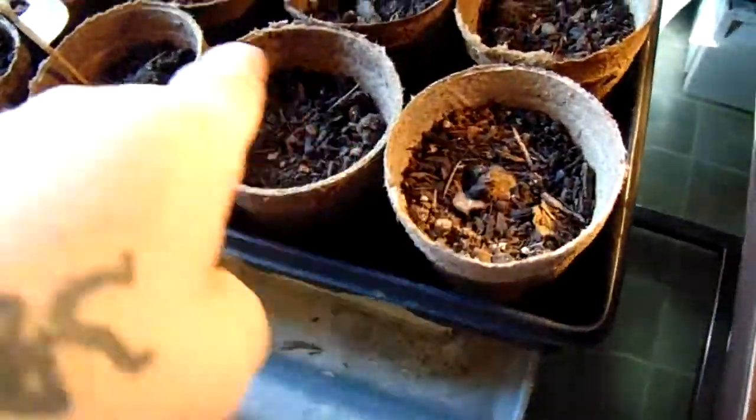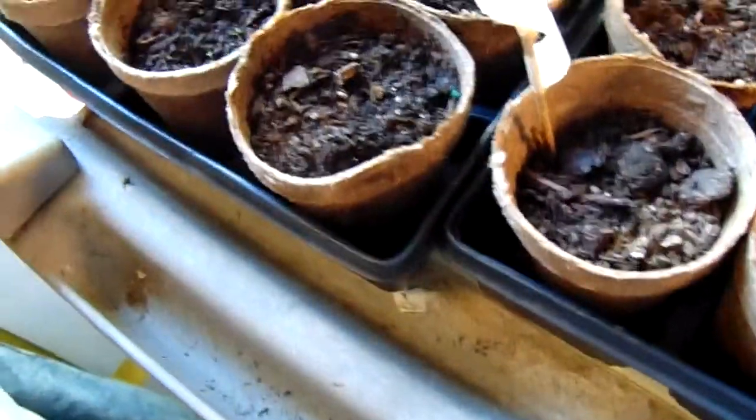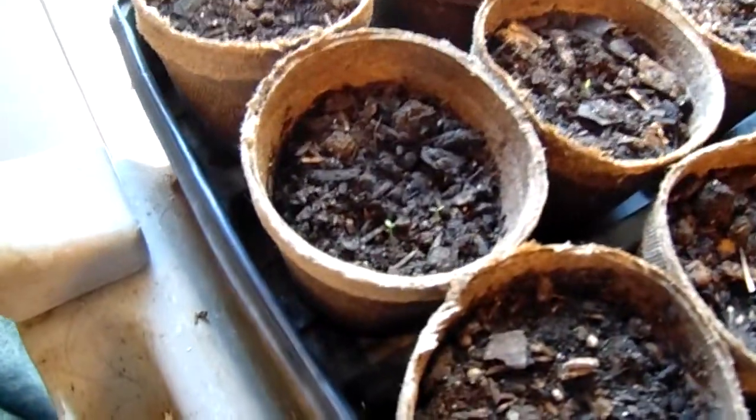These are all peppers and I'm not seeing anything come up yet. These are tomatoes and I'll zoom in there.